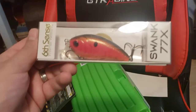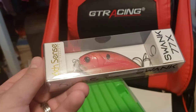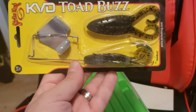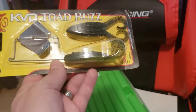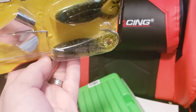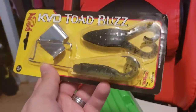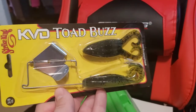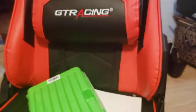So another Sixth Sense Swank 77X in a springtime red craw kind of color. Here we got the Strike King KVD Toad Buzz - basically a buzz bait with a toad on the back. You can put on any kind of frog you want. It's a blank buzz bait without the skirt, so you can rig different plastics on there and experiment. It doesn't have to be a frog - it can be a shad, minnow, a worm. You can mess around with different types of stuff.